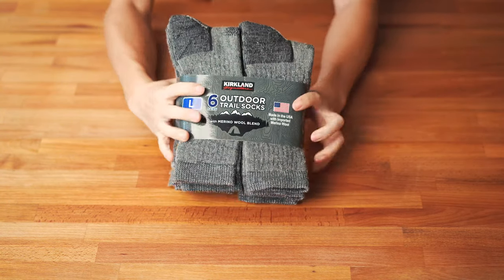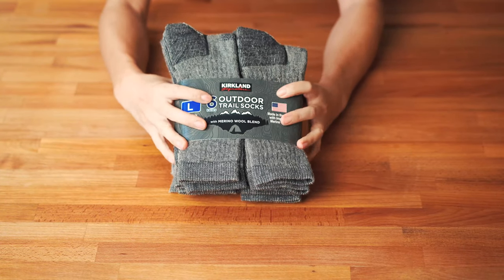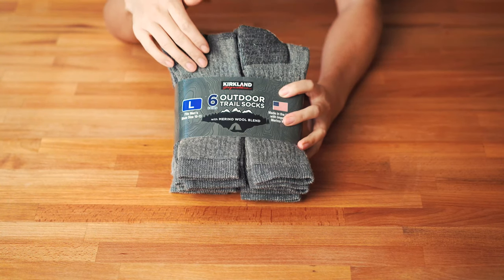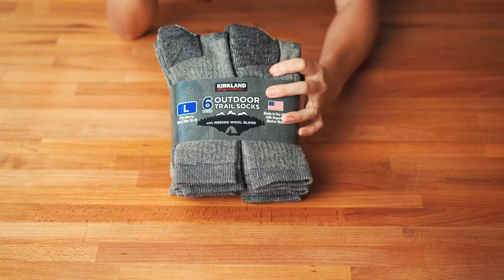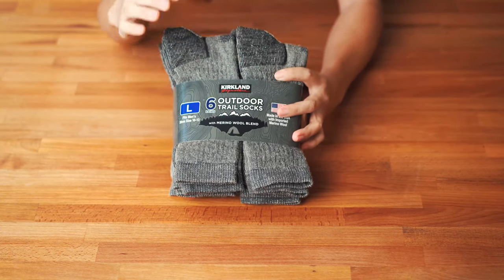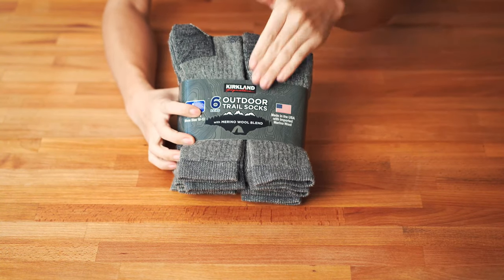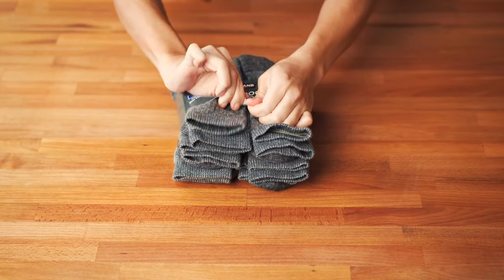This is not my first pair — this is actually my second pack. I bought my first pack, which had six pairs of socks, used them for a while, and now I want to come back and tell you guys how great those socks are and what great value you can get from Costco.